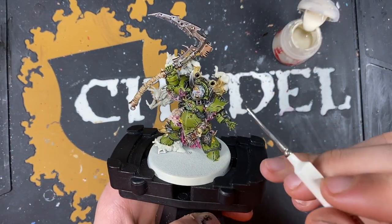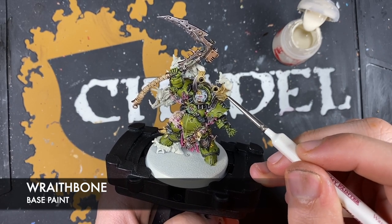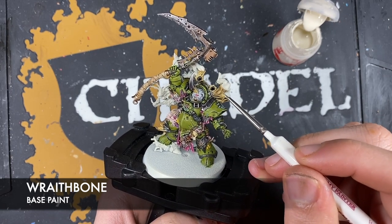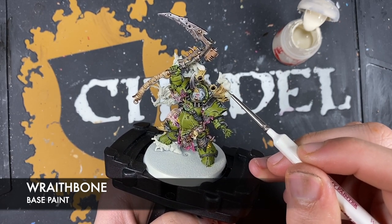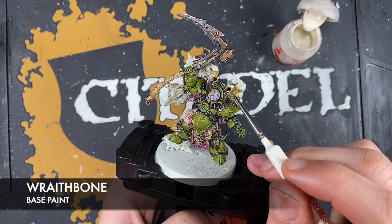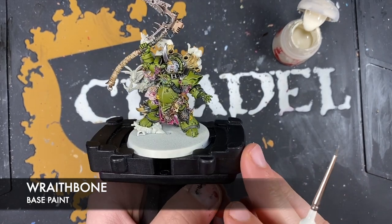Use Wraithbone to re-highlight the sharpest points on these bones - or whatever they are. They look like bones and horns, but who knows.